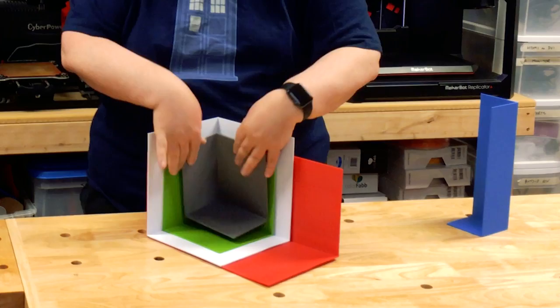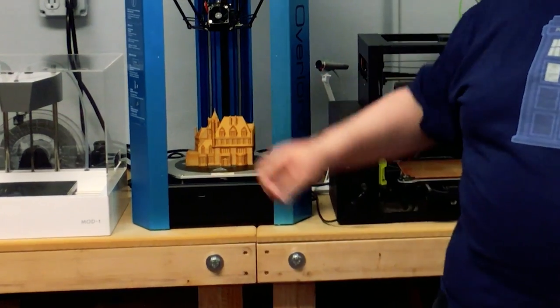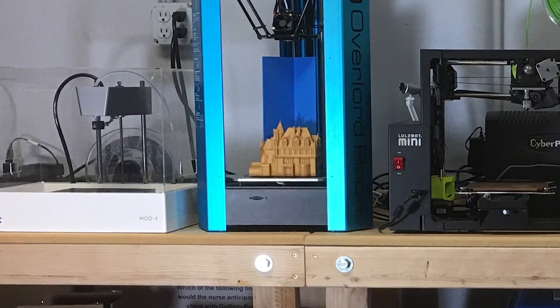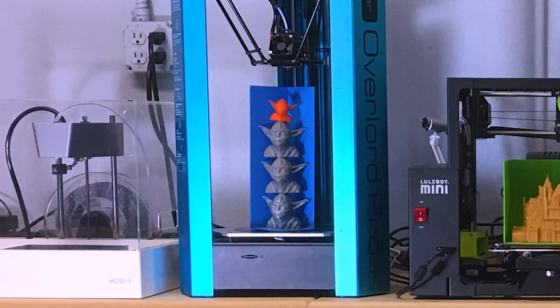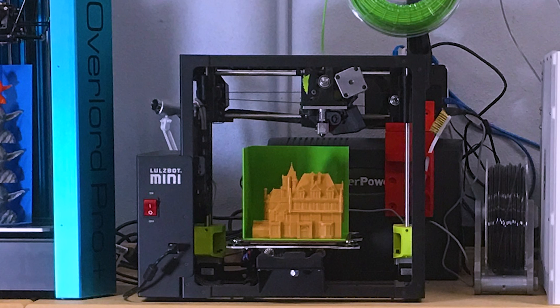Don't confuse what may look like available build area with actual functional build area. As you can see with this Overlord Pro, it looks like the model of the Vanderbilt Mansion would print, but if you look at the actual buildable area, the mansion just won't fit. A mighty fine stack of three and a half Yoda heads would fit in the Overlord's build area, but not the Vanderbilt Mansion. On the other hand, the mansion does easily fit in the build area of the LulzBot.